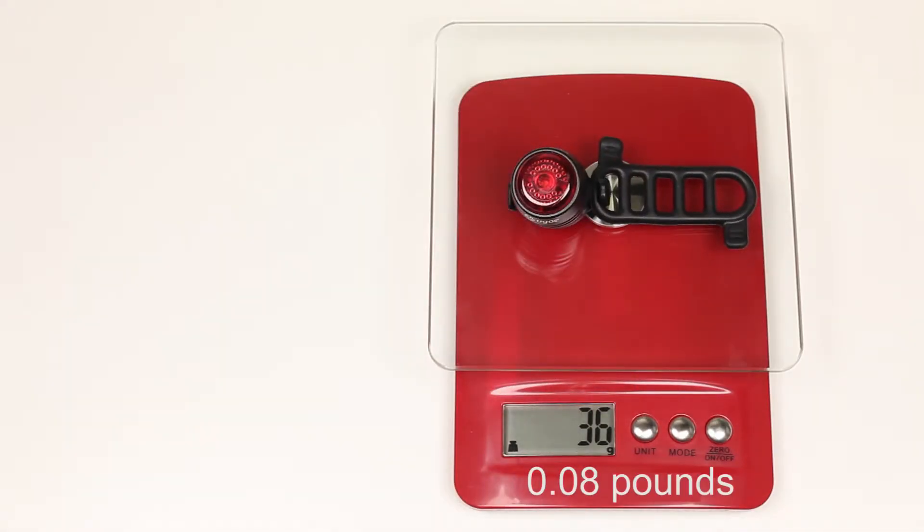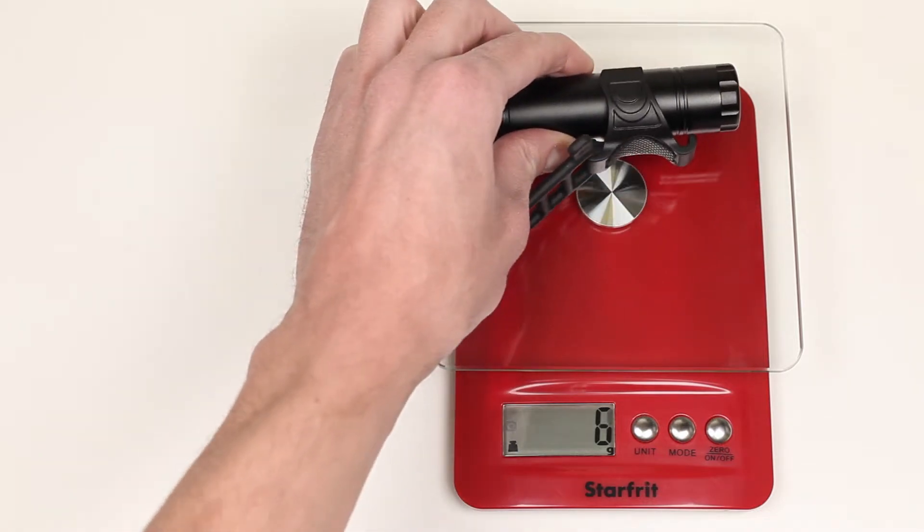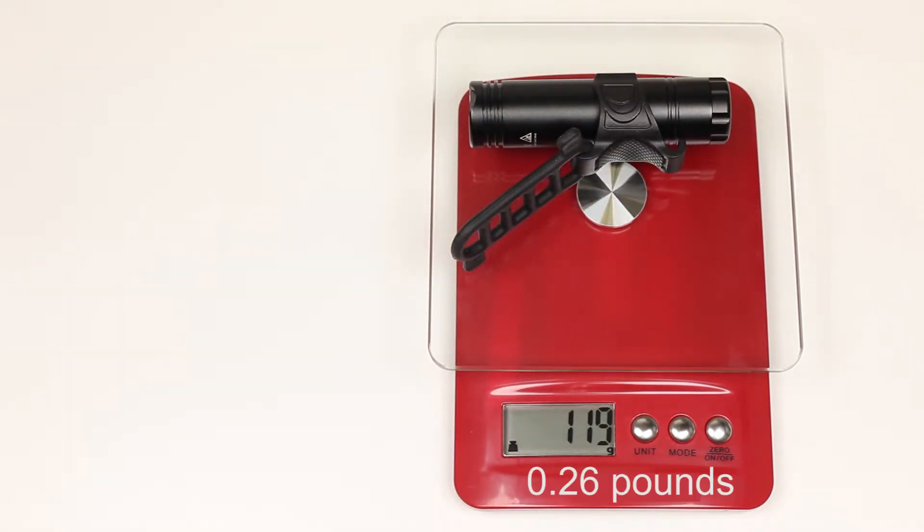The weight of the tail light is 36 grams, and the front light weighs 119 grams. That is quite good.